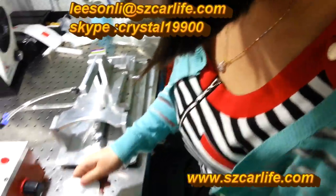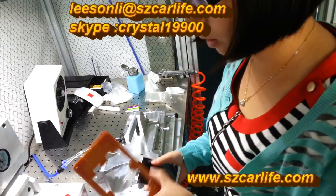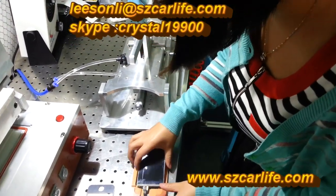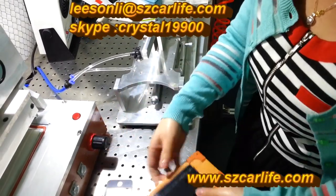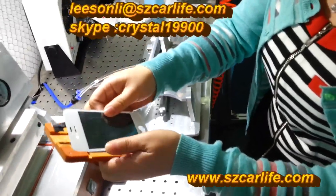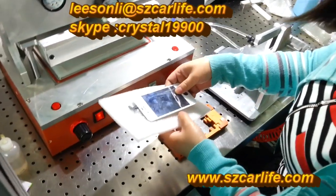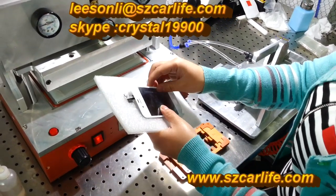After doing that, you will use this mold. This is the mold for this one. Now this is the whole part. The function of this mold is also for alignment. We have all kinds of this type of mold, because different models require different molds. Put the whole part here. You will have to use the foam in order not to let it be damaged by the vacuum.